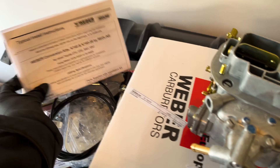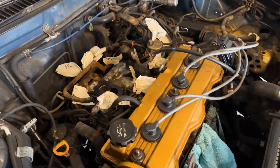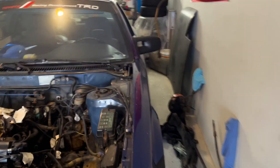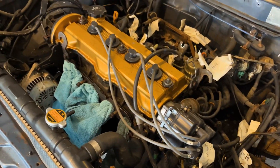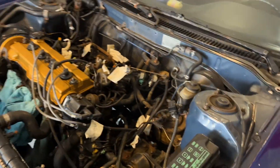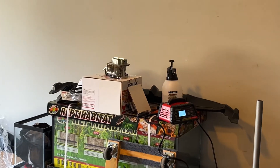I've never done this before, so we're going to have fun. If it doesn't fit, I blame him. So this is our first Weber carburetor install. We're going to reassemble the engine and get everything installed on the car, leaving the Weber carburetor for last since that might take us the longest.